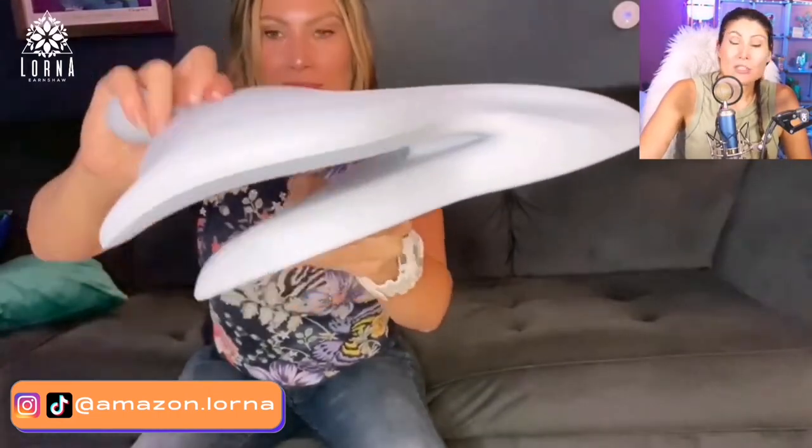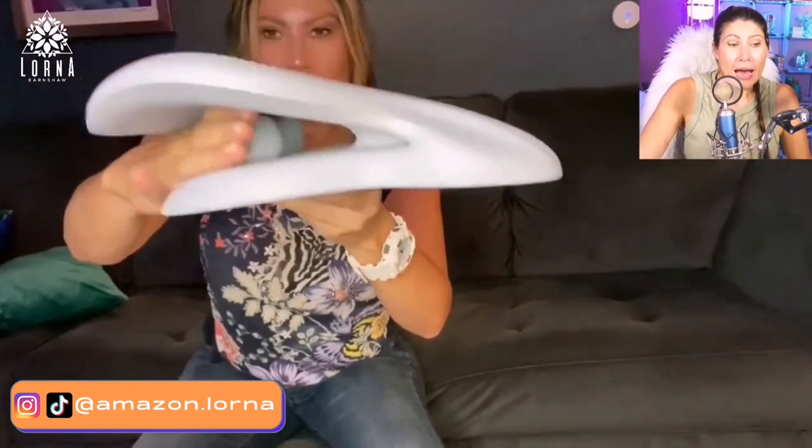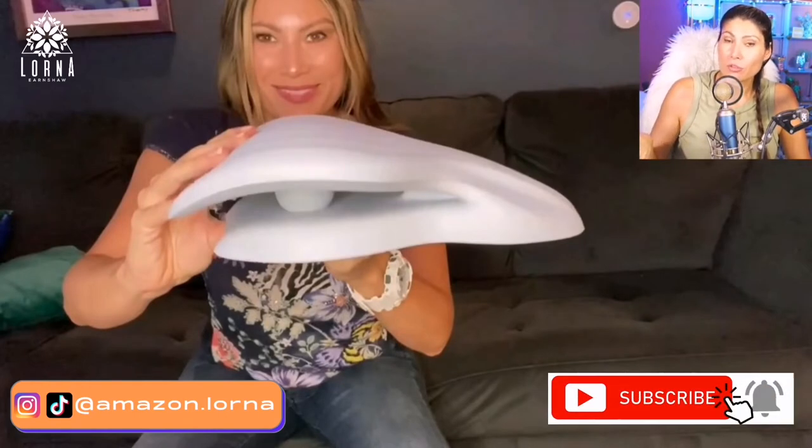Depending on the side that you're going to use it, it's going to be a more intense or less intense stretch. I'm showing it here on the couch, but I think this is going to work better if you do it on a mat on the floor — like a yoga mat or carpet — because I felt there was not enough resistance here. So if I were in pain, definitely I would do it on the ground.